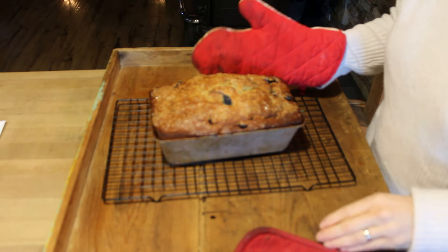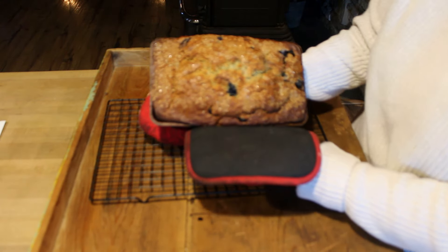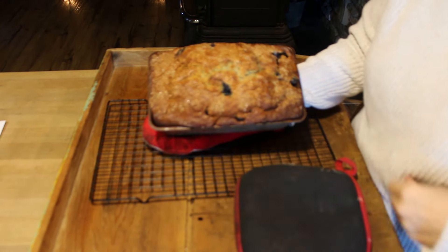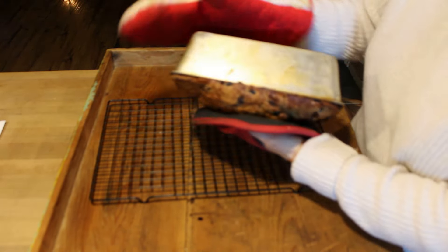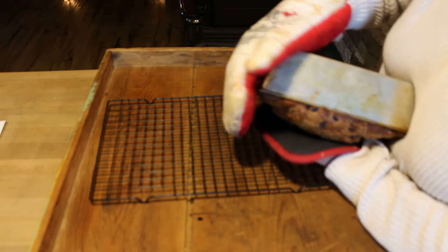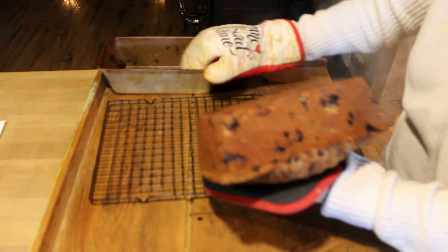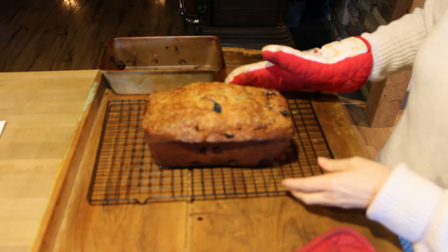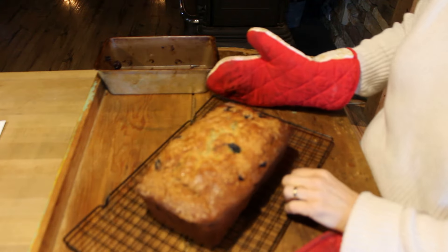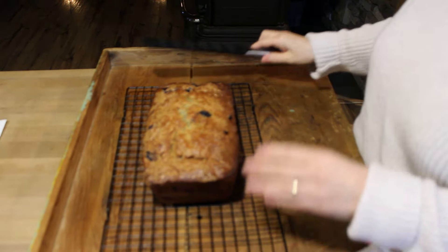Our bread is out of the oven. The pan is still a little bit warm. You can see the sugar on the top, which is totally optional — I just think it dresses it up a little bit; you can see it kind of glistens and sparkles. I'm going to flip this over and hope I can get it out. There we go — this does make one loaf, and it's a large loaf. So let's cut into this bread.